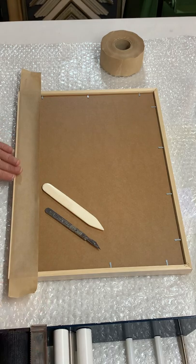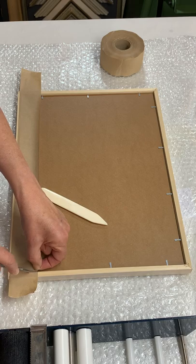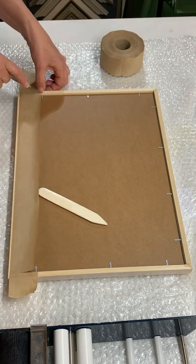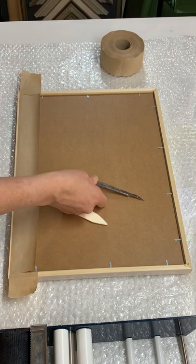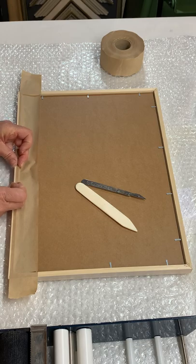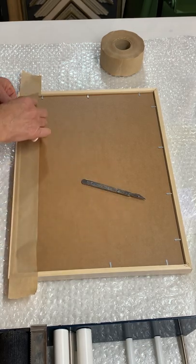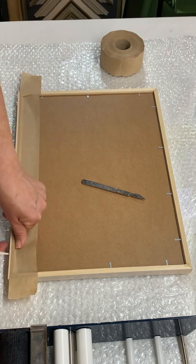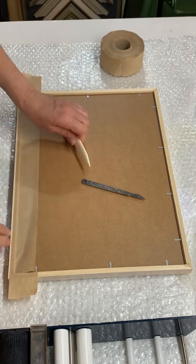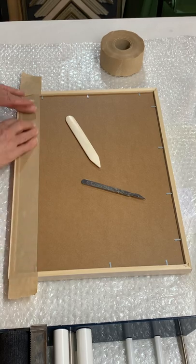Generally, I keep this water tank behind me, away from the artwork, but for the purposes of this demonstration I have it next to me. What I'm doing now is using my little scalpel to just trim that paper so that I can tuck it right in against the wood. You could even use a bone, or you can use your fingers — whatever's easiest to ensure that the paper is tucked right up against the wood.